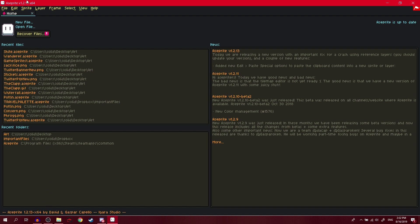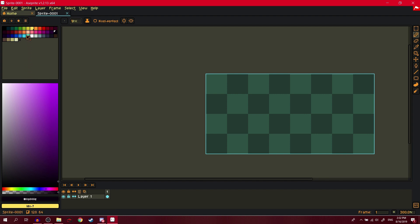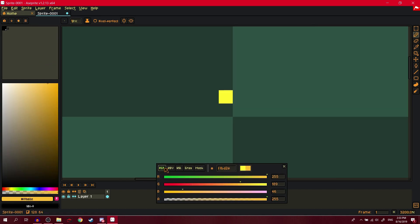It's time to make a palette. When you start off making a palette, first you want to make a pretty good canvas. Once you've got that set up, the first color you always want to start with is a good yellow.